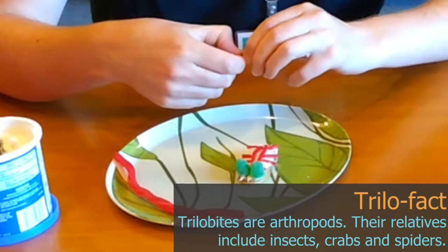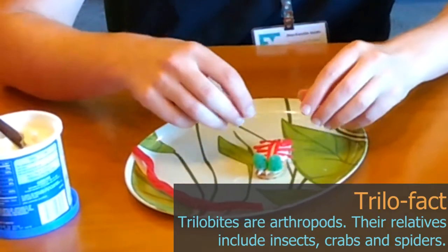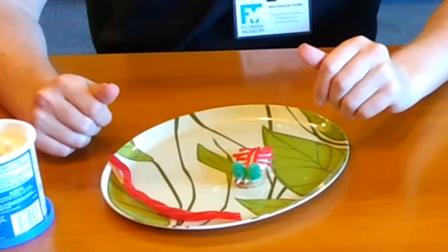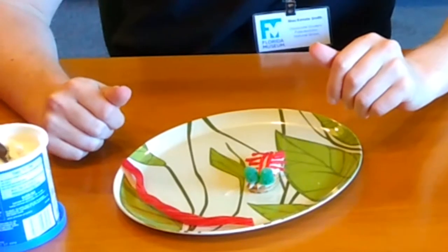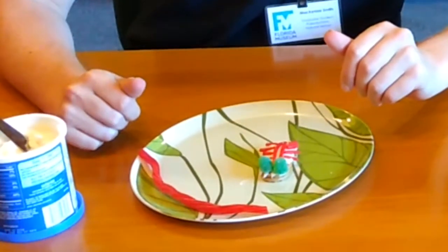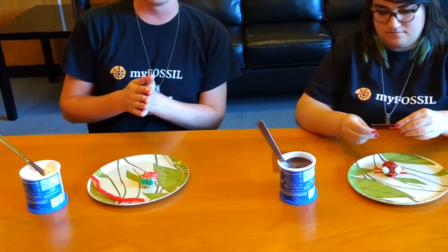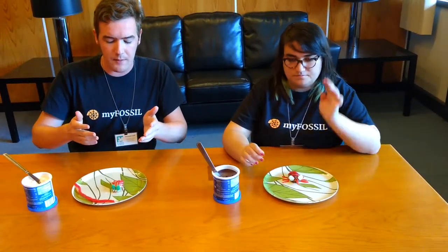Trilobites, because they are arthropods, also have jointed legs. We don't necessarily need to add every part of a trilobite onto our cookies — what's important is that they look something like a trilobite and that it's fun to make. You can experiment and add different features. If you're doing this as an activity with students, encourage creativity and ask them: if they put something funky on their trilobite, what might that adaptation have been used for? How would it have helped that trilobite species? That's one way to combine creativity with deeper thinking.